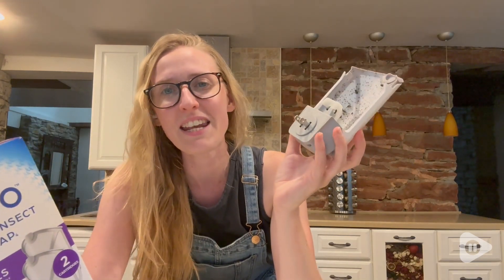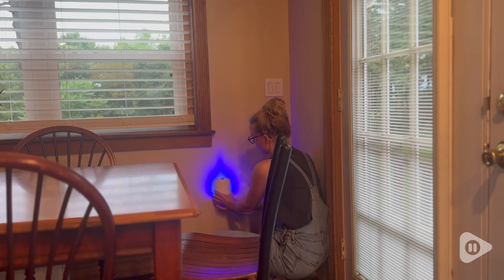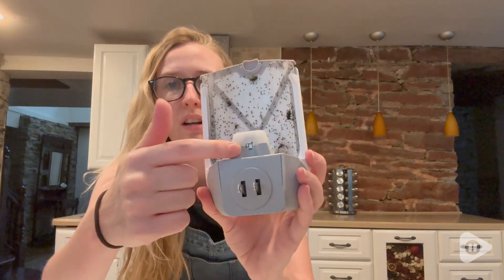Especially during the summertime, you're always opening the doors and there's some fly getting in. If it's at night, the lights are attracting everything and you're getting those mosquitoes. It's very user friendly — it just plugs right into the wall, that's all you have to do.